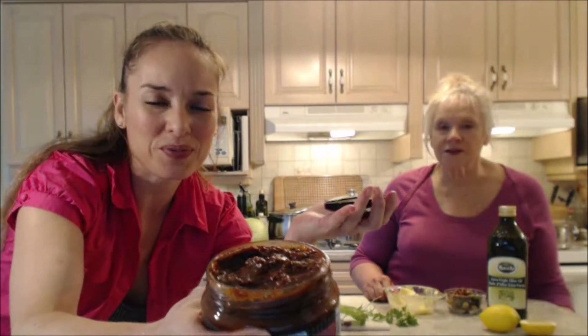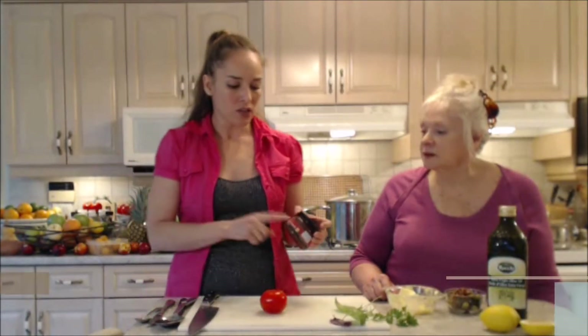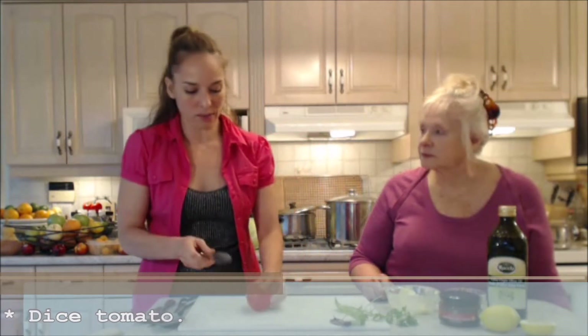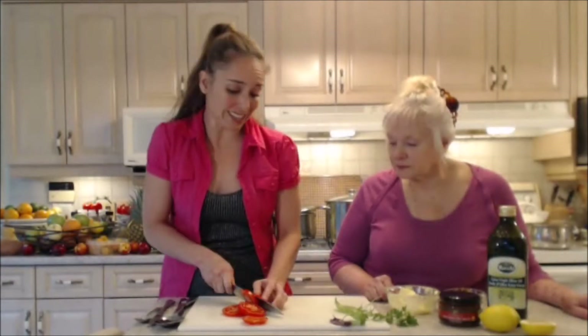Not only is this tapenade great as an appetizer or a dip, it's great to use in your cooking as well. Since it has cherry tomato in it, that's fine — if you can't find cherry tomatoes just grab another tomato. I'm going to cut chunks of my tomato into a dice.